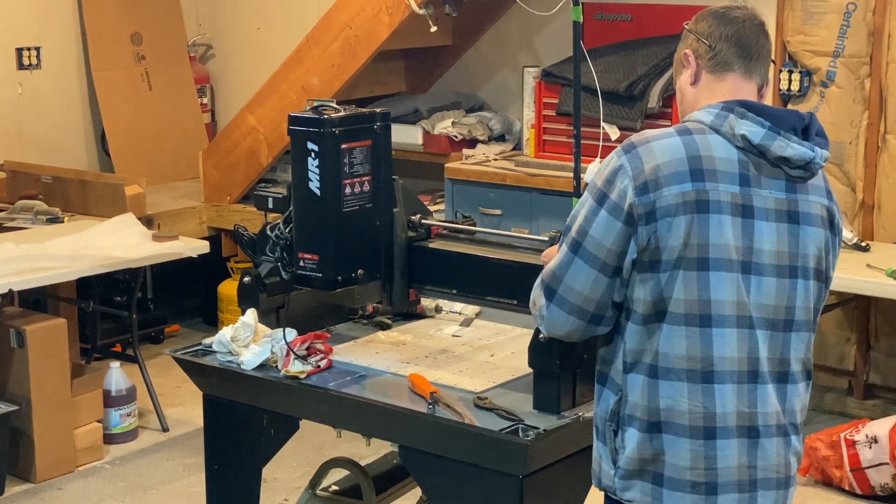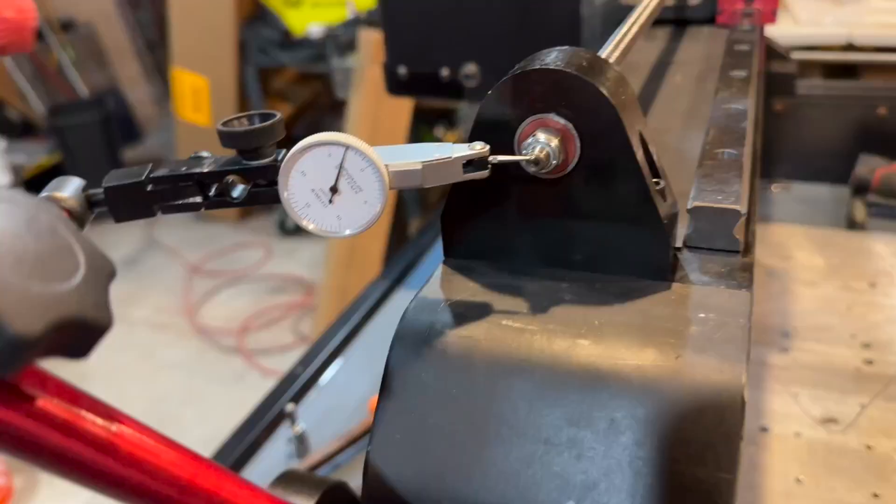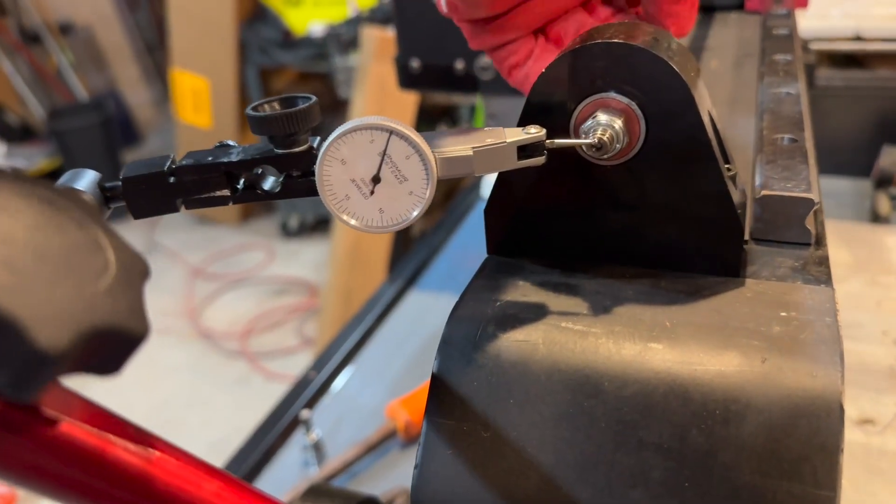Removing lash from the ball screws was pretty straightforward. Langmuir's instruction video covered everything you'd want to know.